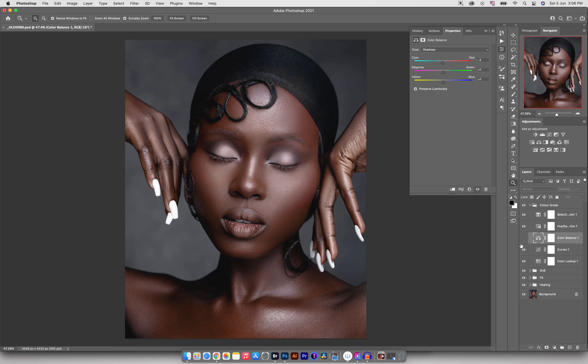Here's a before and after — it's really subtle. Going into highlights now, I want to warm it up a little bit so I'll add some yellow and actually even add a tiny bit of red. I'll go into the magentas and add a tiny bit of magenta there as well. Before and after — I'll come back into my Hue/Saturation.